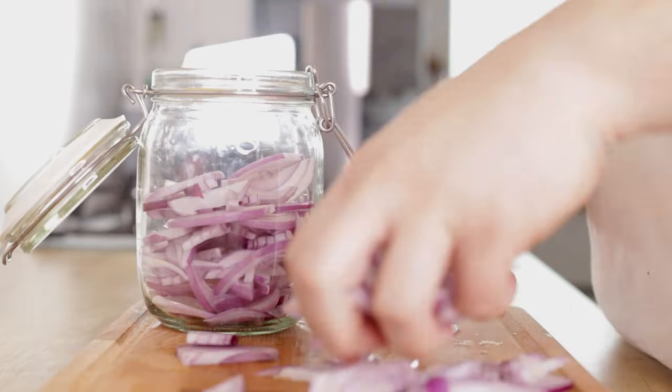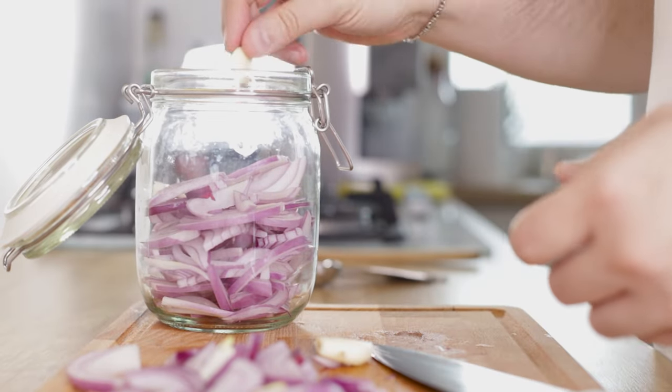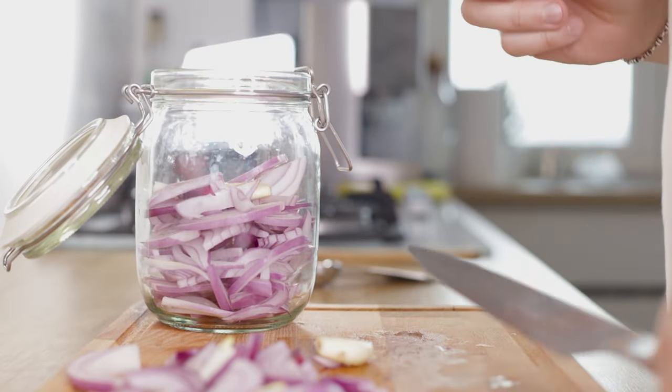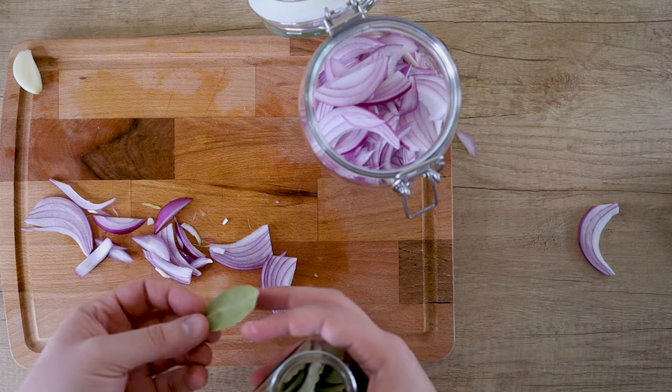Fill the jar about halfway and then add two garlic cloves. Smash them with the broad side of your knife to release the allicin. Then add the dried bay leaf — I find it essential for the flavor.